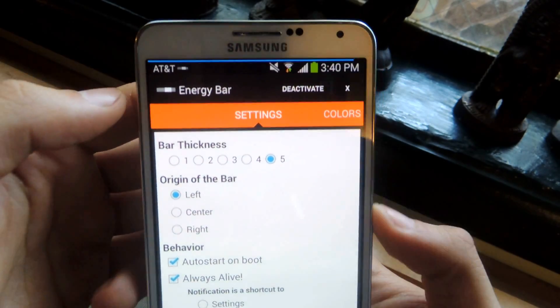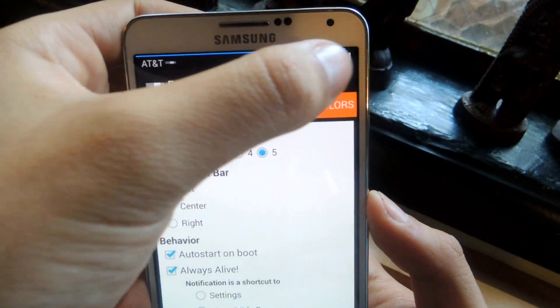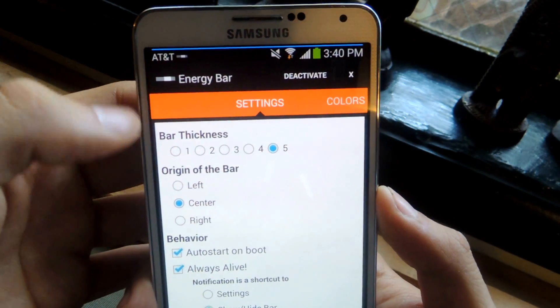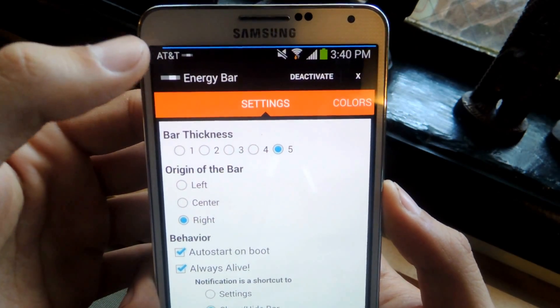It's not too obtrusive. You can also change the origin of the bar. This one starts to the left and depletes going this way. You can do center and it'll deplete both ways. And you can do right, depleting this way.